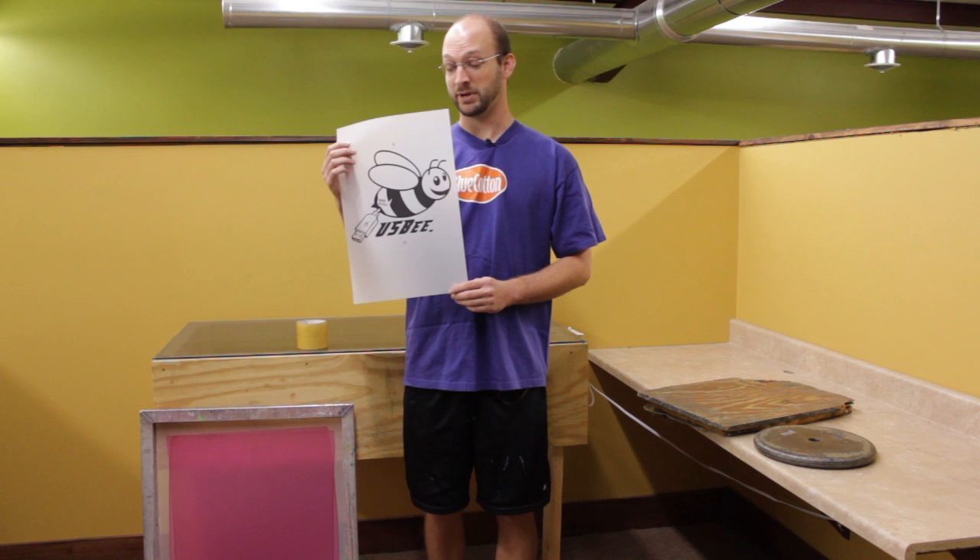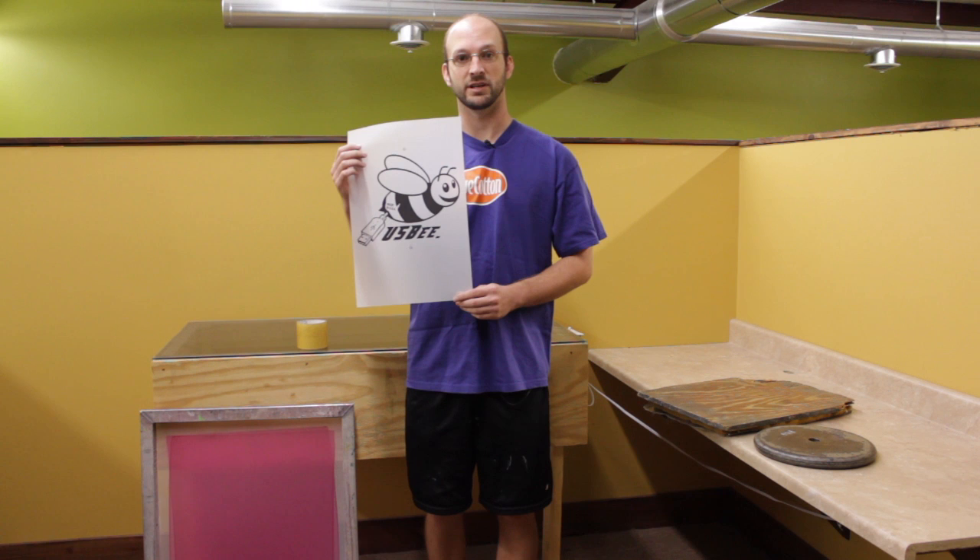You may remember our B image from the previous videos. Today we're going to burn it onto the screen, blow out the emulsion, and that way we'll have the image on the screen for the next step of our printing process.